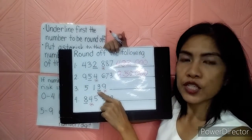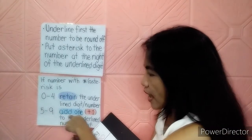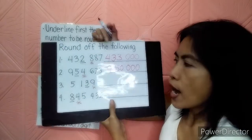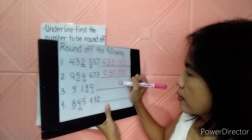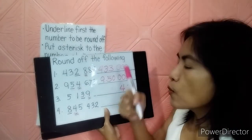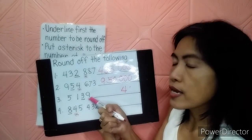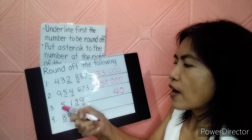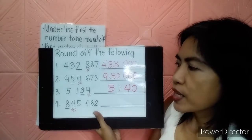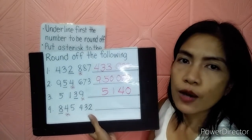The next number 3: the underlined number is 3, and the asterisk number is 9. Since 9 is in the 5-to-9 range — add 1 — so 3 plus 1 equals 4. Then change the asterisk number and others to 0. There is only 1 zero because there's no other number after it. Let's copy 5 and 1. So if you round off that number, it will give you 5,140.